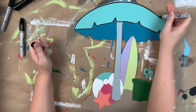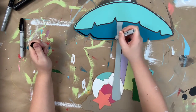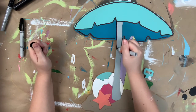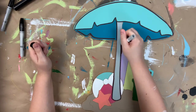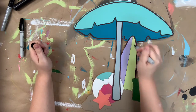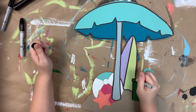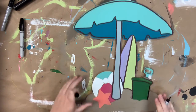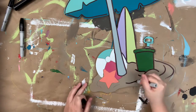Once everything's dry, I'm going in with my Sharpie brush stroke marker to outline everything — this is the step where it all starts coming to life. I prefer to outline in black, but you can use colors, white, or gray. This marker makes it super easy; it takes a lot of the effort of a paintbrush away and you're able to just follow the lines that are already in the cutout.